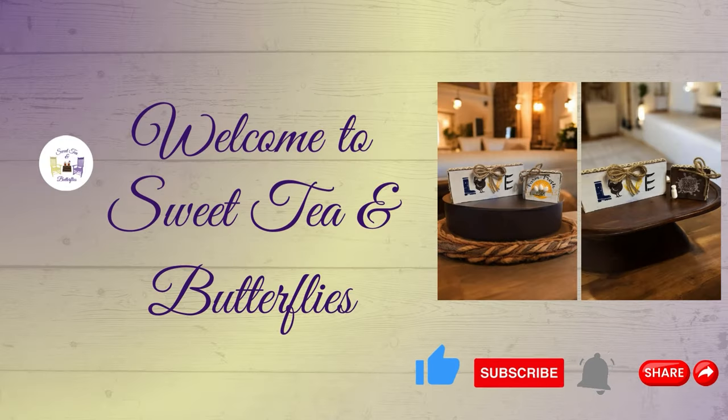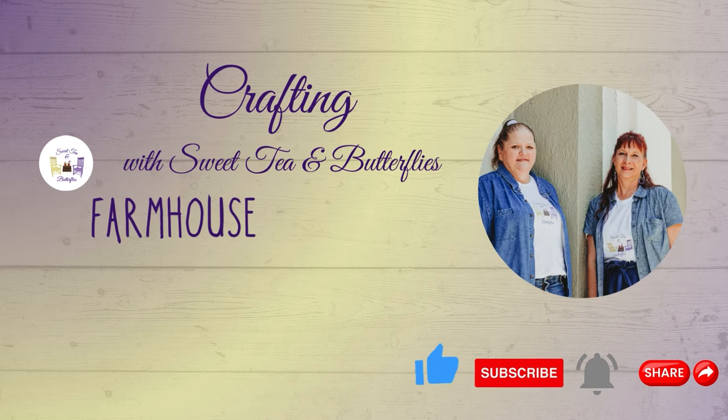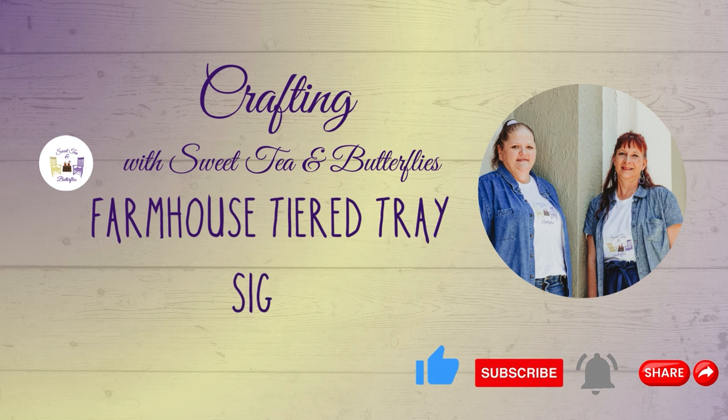Hey y'all, welcome to Sweet Tea and Butterflies. Today we are participating in a collaboration. I made a couple of little tiered tray farmhouse signs. I'm going to let Trish tell you about the collab.